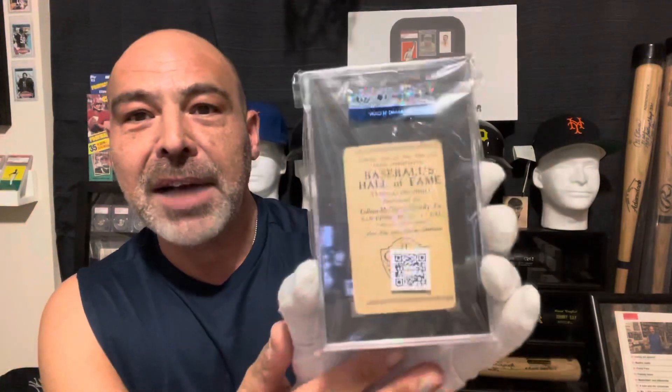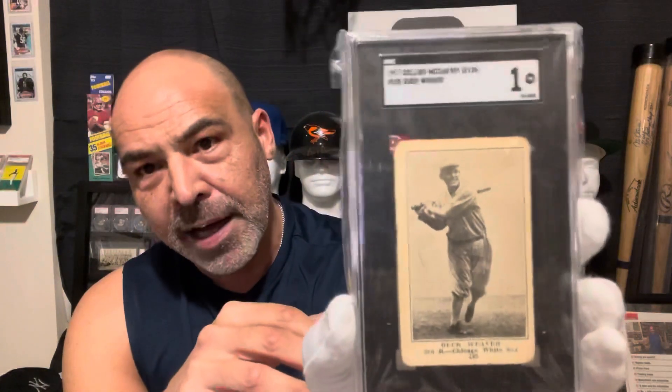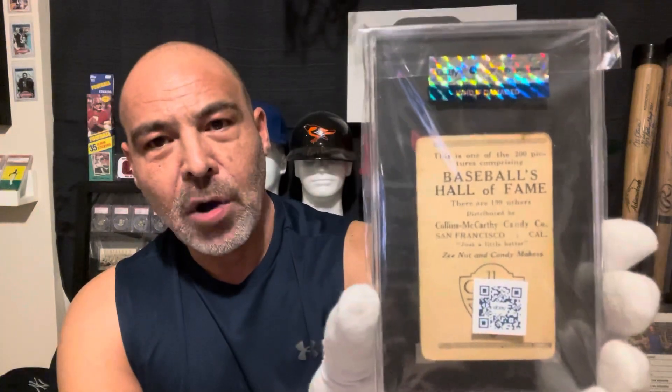Let me break it out of here. They put this little authentication on the back, and if you take it out of this sleeve, eBay no longer will guarantee it — ridiculous. So let's look at this beautiful Buck Weaver. I honestly don't know why it's a one. What I can tell you is that this set, the cards are very thin and fragile, and they're really tough to find in any kind of high grade. A three would be an outstanding example in this particular set. PSA lists 198 cards in this set in their checklist, but on the back it clearly says that they made 200.